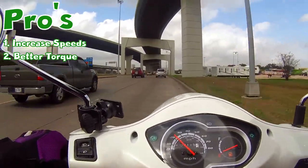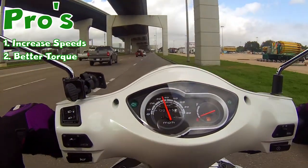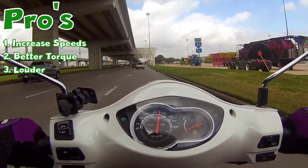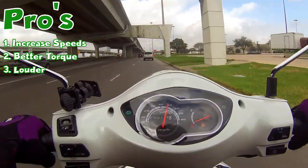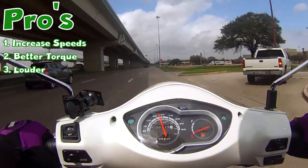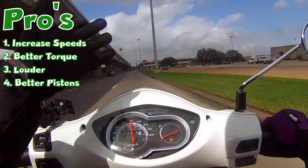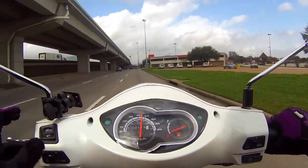Yeah, it increases torque. It's also louder, so if you like that vroom vroom motorcycle fast speedy sound, it's going to make your motor sound a lot louder. Also, depending on the type of scooter you buy, once you get a big bore kit the pistons will typically last longer than the stock pistons on that scooter.